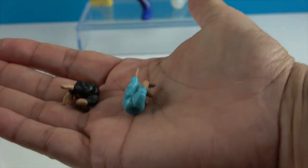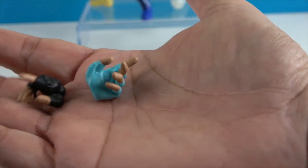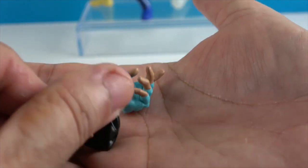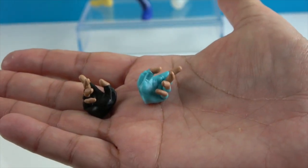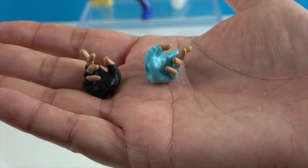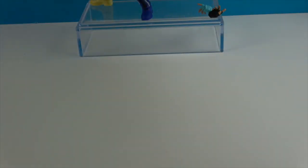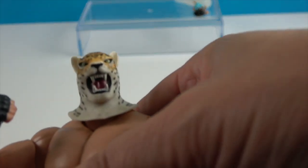Now let's take a look at the two other hand sculpts. These are both making the same 'number one' finger-out pose. The hands he has on are closed fists — the closed fist is what goes inside the power effect — and the other ones could actually hold things.